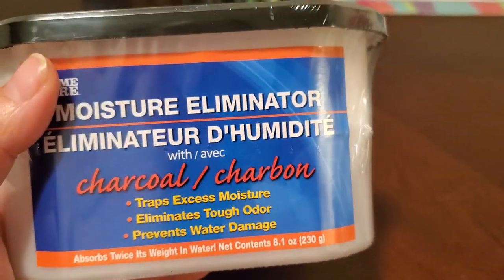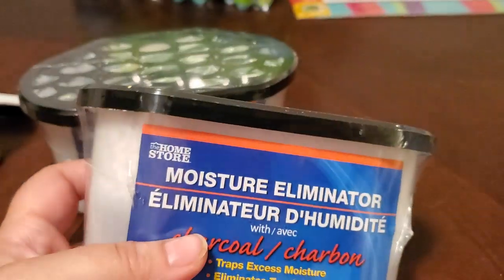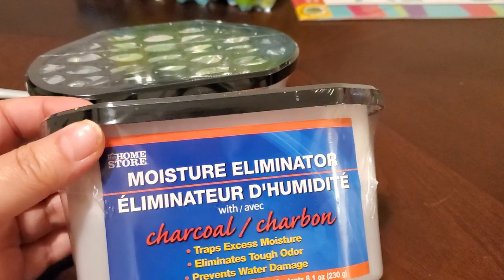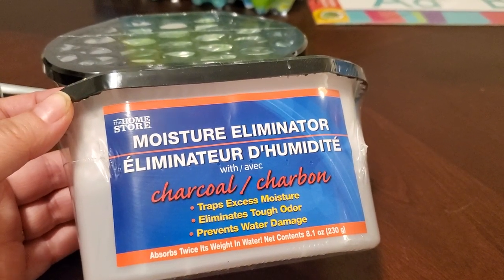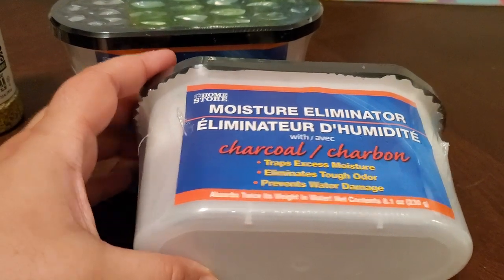I picked up two moisture eliminators. I have used these before and they really do work. I have two restrooms now so I put one behind each toilet. It traps excess moisture, eliminates tough odors, and prevents water damage. They last me a while — maybe around three months.